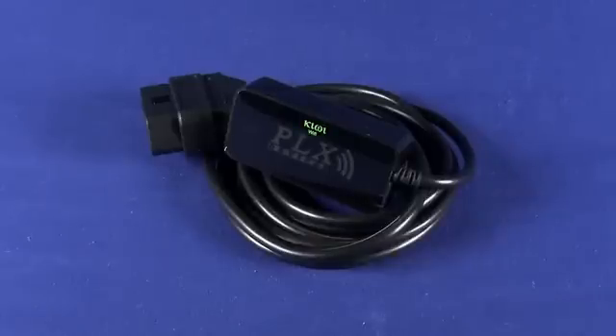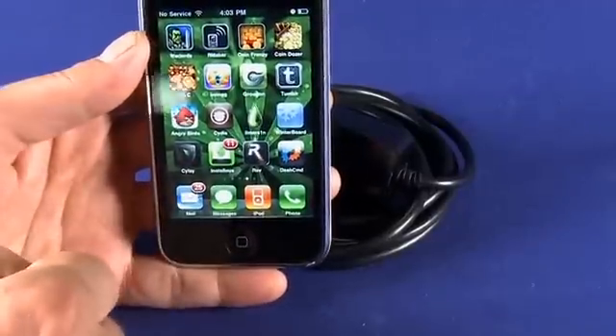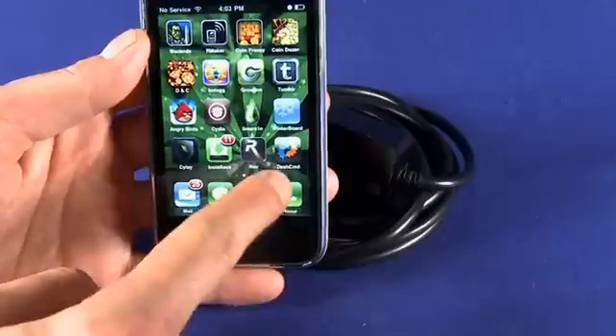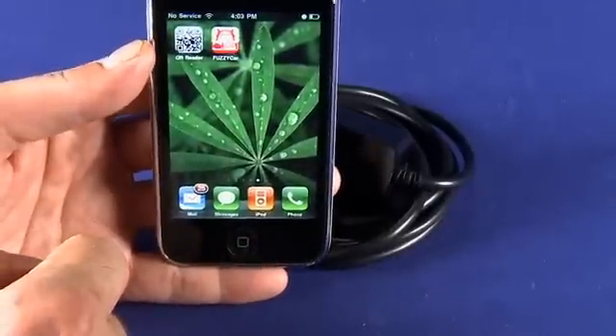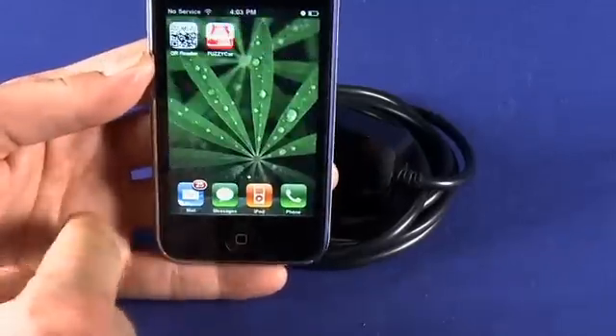Now, important to note that after you purchase this device, you will have to download one of a couple of different applications. We have them here on the iPhone. This is Rev — this one costs about 50 bucks. Dash Command, that one's $40. Another option is Fuzzy Car, which won't give you quite the level of detailed data that you'll get in the other two, but it is free.